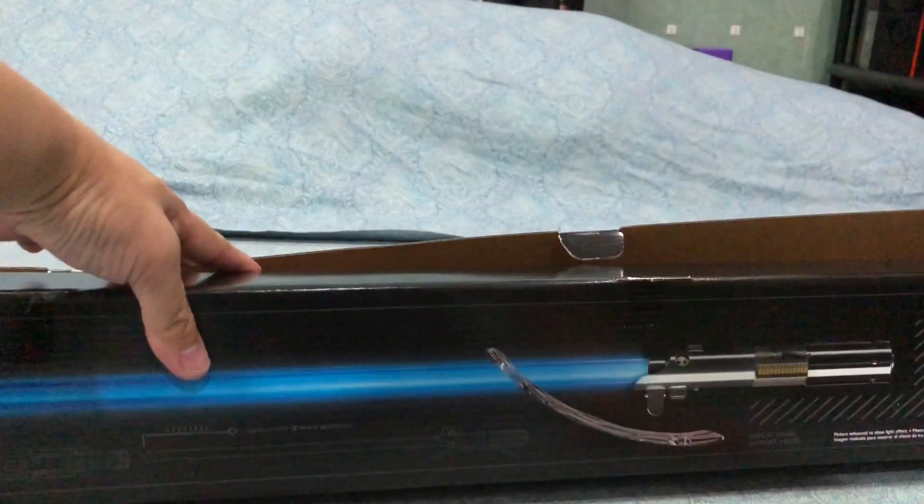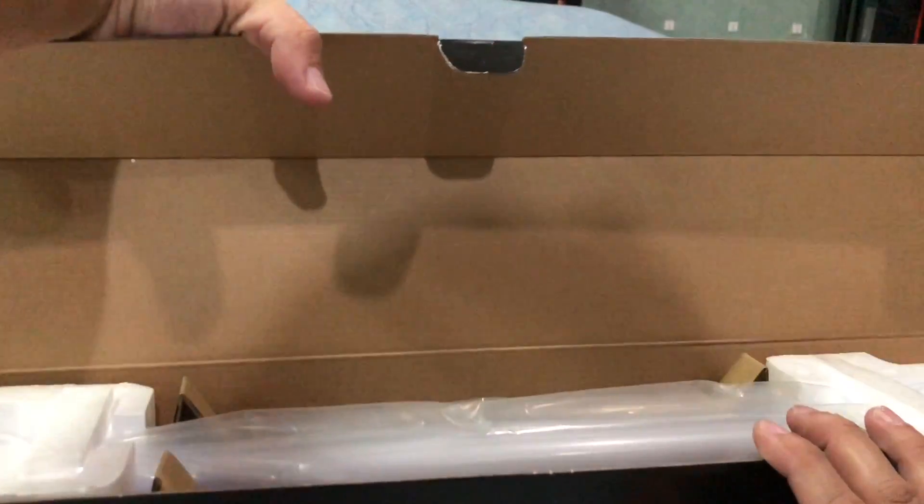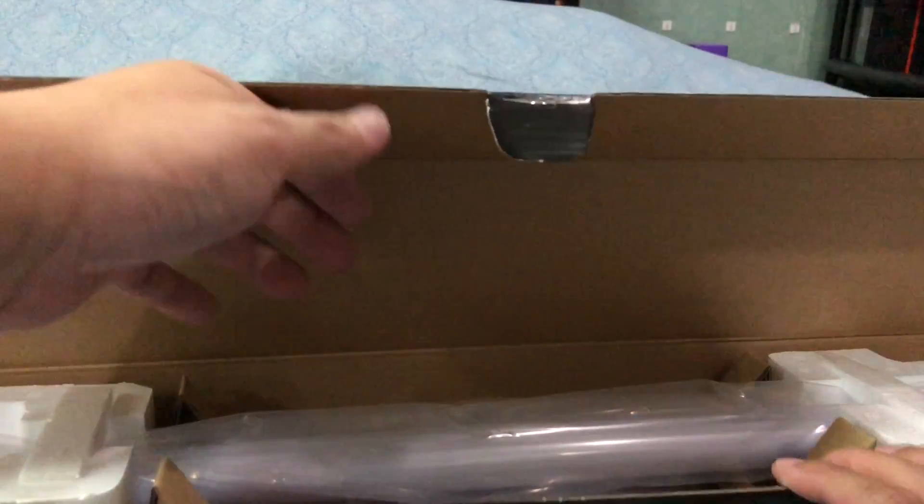Box art is pretty standard. You get the Black Series artwork — Rey and all that. On the other side you get to see how it's displayed. Very basic. If you've had previous Force FX lightsabers in the past, this is not going to be very different. So let's take it out.